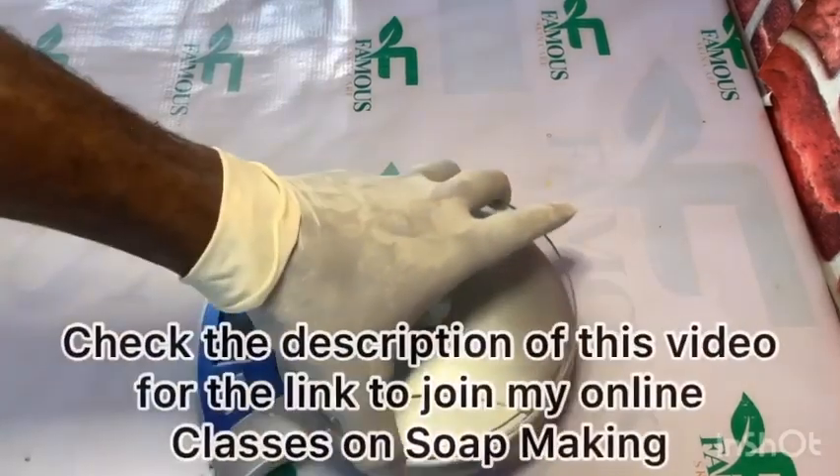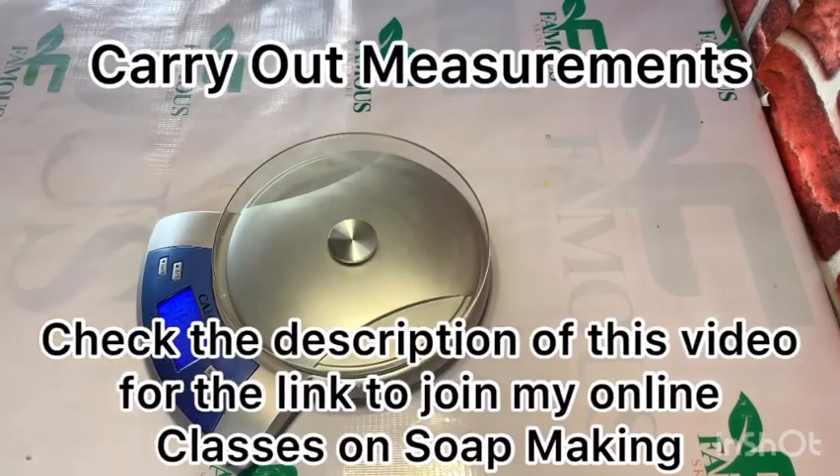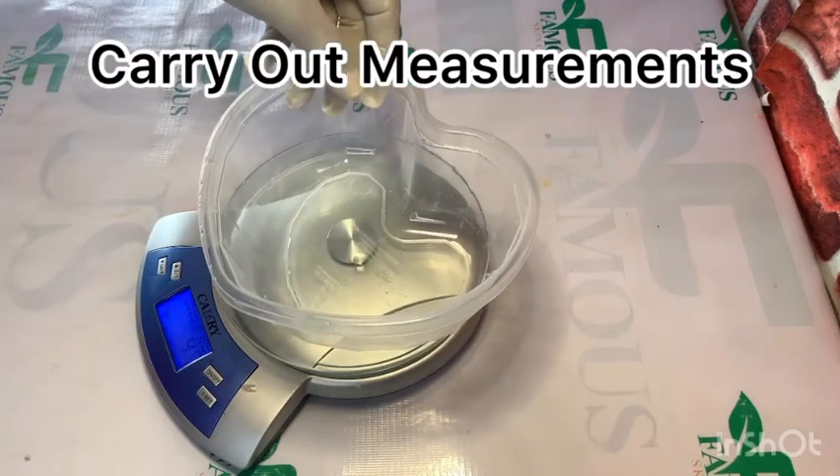Hello to all my lovely subscribers and followers — thank you for watching my videos. Today I'll be showing you guys how to make soap with just three ingredients: caustic soda, oil, and water.